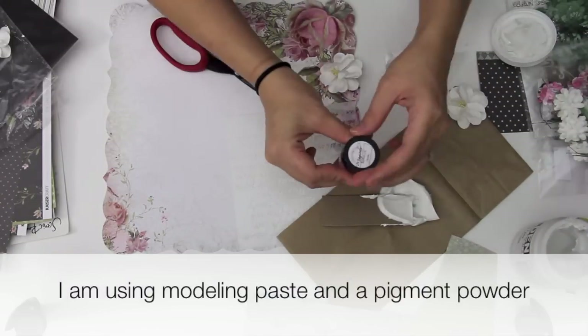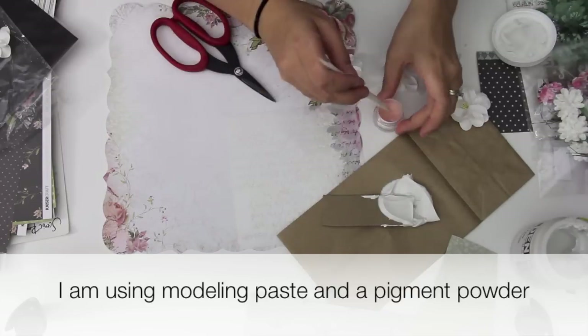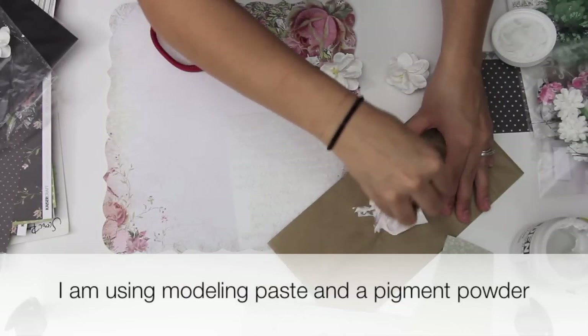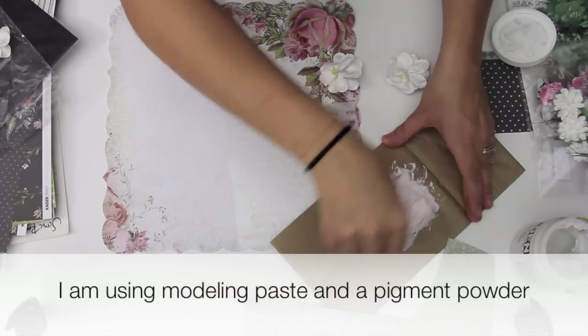Here I'm taking some texture paste and some pigment powder. I'm just taking a little tiny bit of that powder and I'm going to be mixing it into the paste. I'm making it a very light pink color.